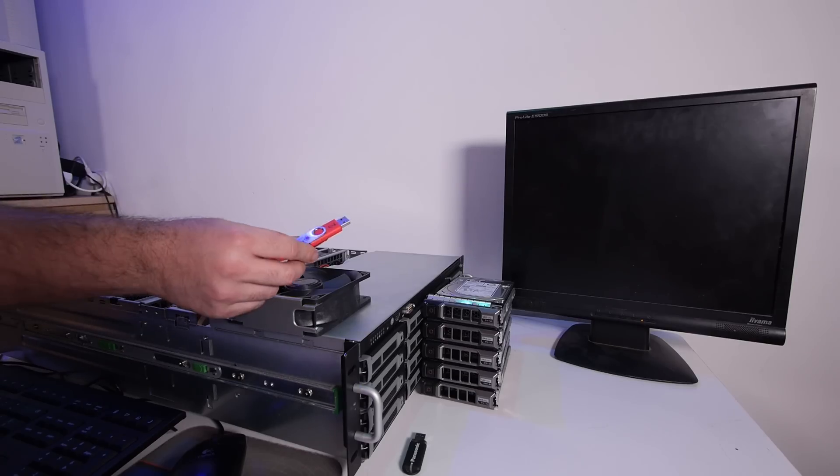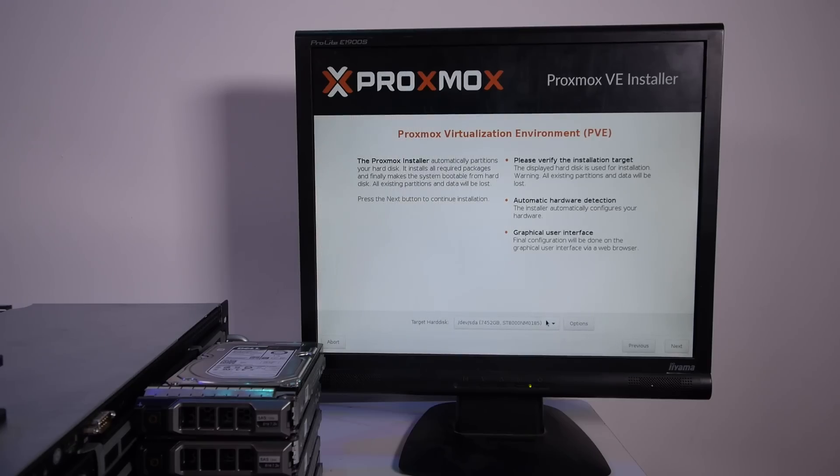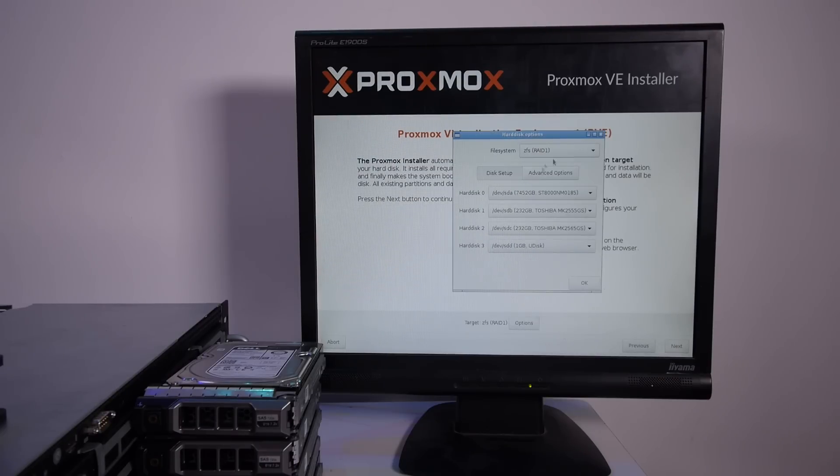Let's install Proxmox from a USB stick in a mirror on the two laptop hard drives. Proxmox detects all the hard drives. Let's go to options and set up RAID 1. Don't use the 8TB drives, don't use the USB stick — we have the two 250GB Toshiba drives.